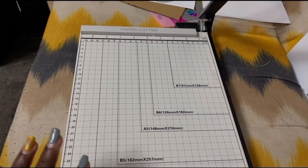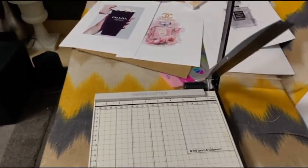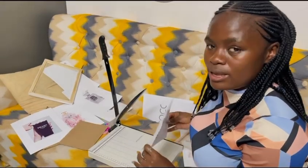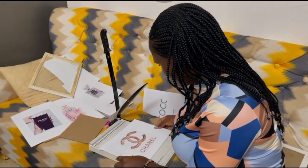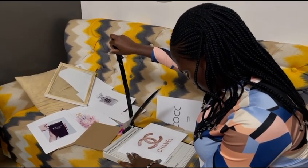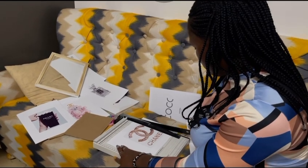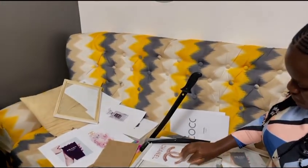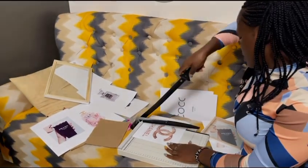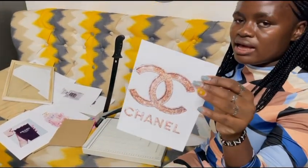Since I have a paper cutter I'll use it to cut them precisely. This is what I have here, and I'll use it just to be precise with the edges — but you can also use scissors at home. I'll cut the edges now that I know where to cut. This gives you the precise measurement. Since this is A5, we have the measurements here. Done — this is what I have at the end.